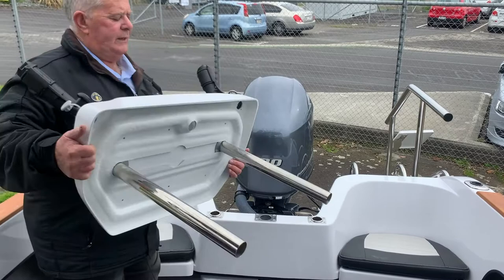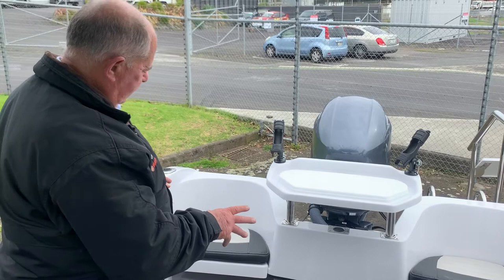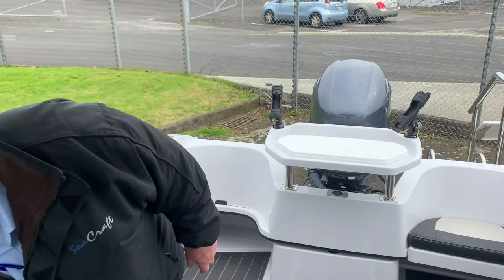The rear seats, which we touched on, just give you the ability not only to have extra people on board, but to remove them so that you can afford a little bit more access to the back of the boat if you're playing a fish or helping somebody aboard.